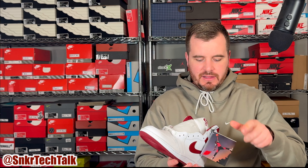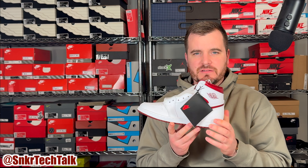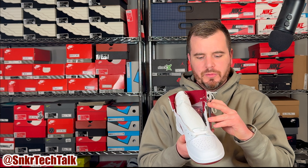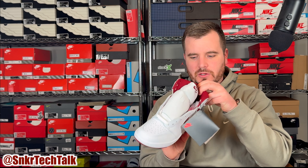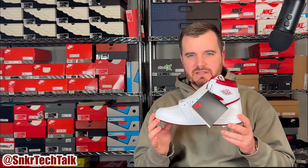The shoes come pre-laced with the white laces, but on the left shoe you actually have an extra baggie of laces and a hang tag. You are getting burgundy laces in the little baggie, and as always on all the High 85 pairs you are getting this Jumpman hang tag. When you open the hang tag it has details on the tech — the airsole unit encapsulated in polyurethane, the solid rubber outsole, the padded collar, and such. It's a very thick cardboard material with a little black bungee on the top eyelet.